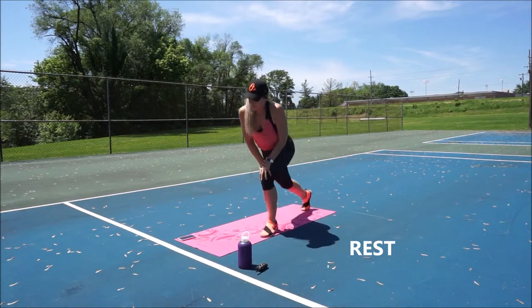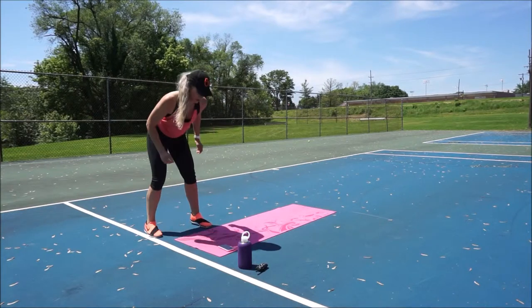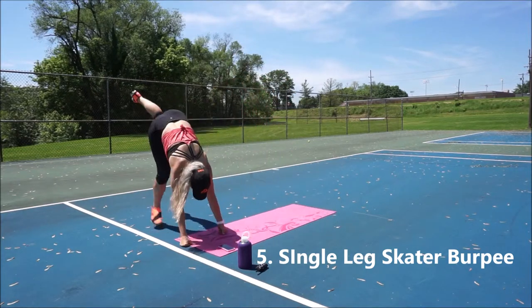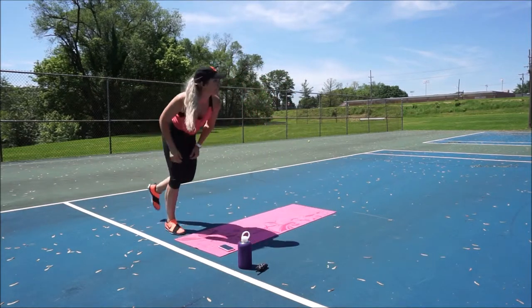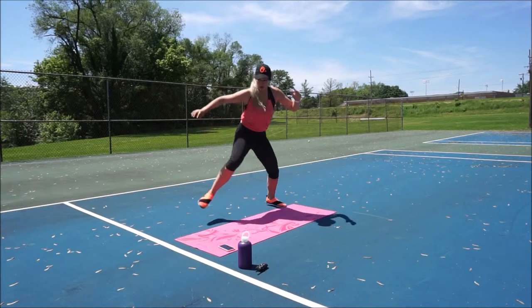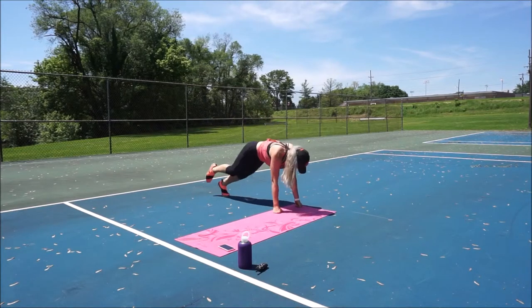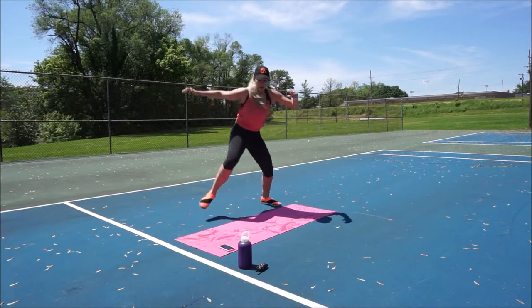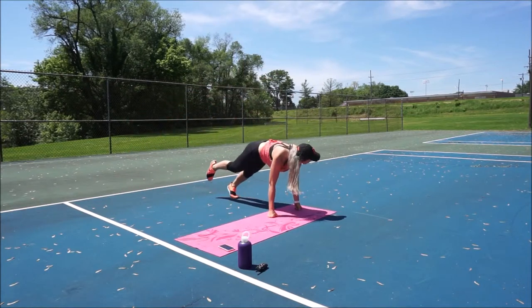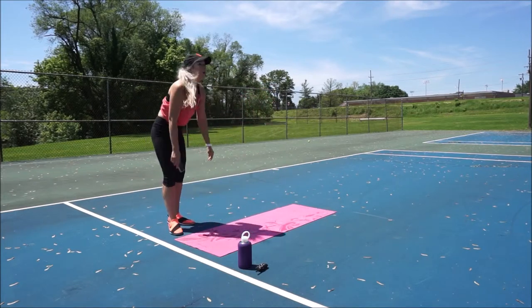We've got one last move. What is it? Single leg skater burpees. That's a mouthful. Here we go — last 30 seconds. Really push, really focus, and really go for speed. Your body knows what to do, so on this last round go all out and give it your all. Leave all that energy out there. You get the reward of rest after this — hopefully some good food and hydration. Nice job guys, you're so close. Last couple of reps. Hang in there. And rest.